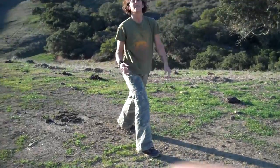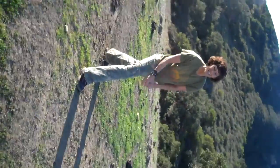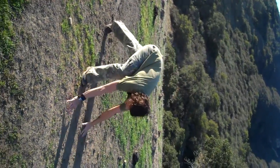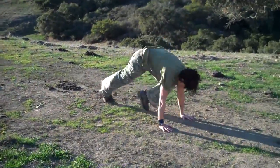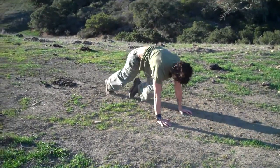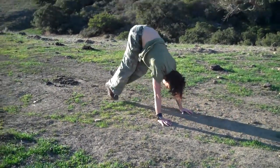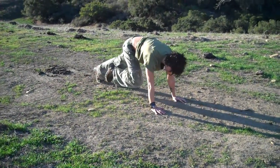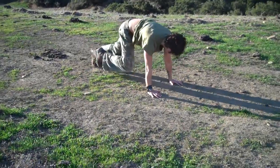Last thing — we saved the best for last. Mountain climbers. Looks like this. Here's a mountain climber. Notice my butt doesn't go up — I'm not doing this. It's plank, but knees come in. 30 seconds.